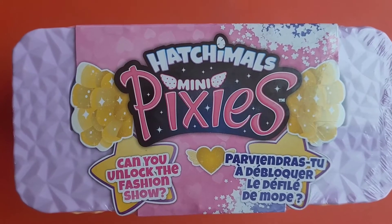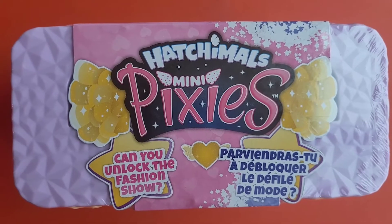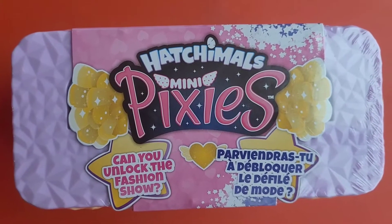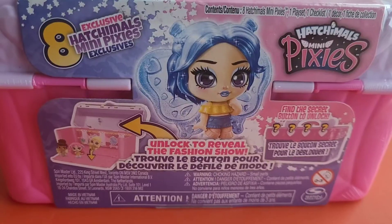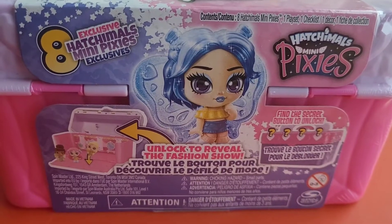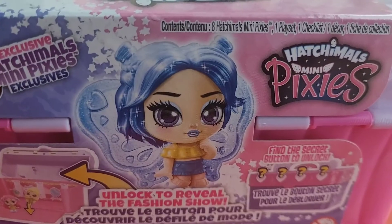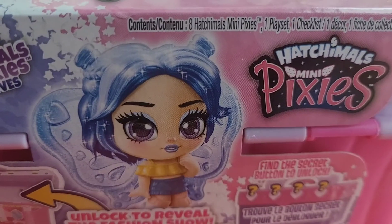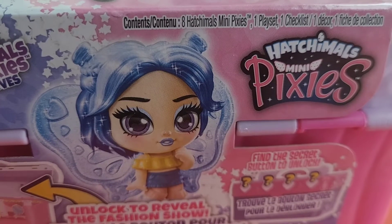Hatchimals Mini Pixies — can you unlock the fashion show? Let's see, let's unlock the fashion show and see how the eight mini pixies look. As you can see, the pack contains eight exclusive Hatchimals Mini Pixies, one play set, and one checklist.